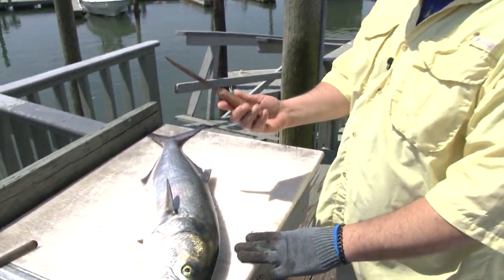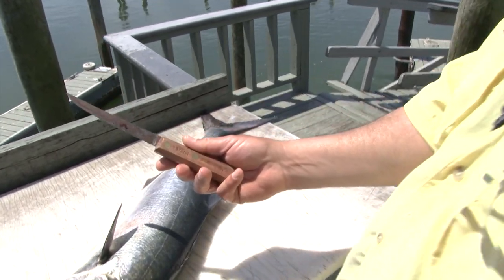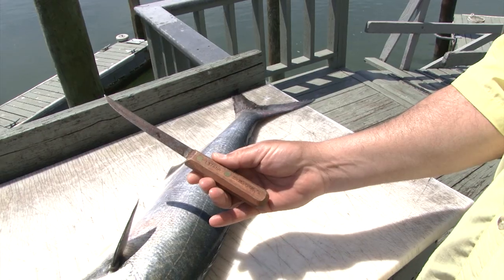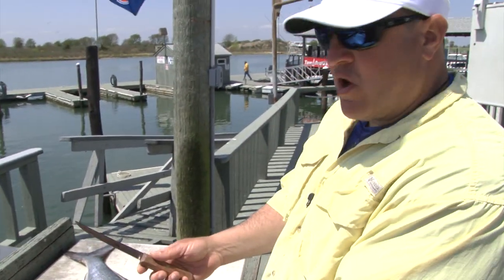Today I'm going to show you guys how to fillet a bluefish. I'm going to use my Dexter 1376NR — small sharp blade. I like to use the wooden handle ones. This is the carbon steel.